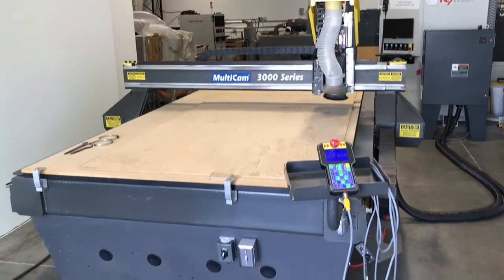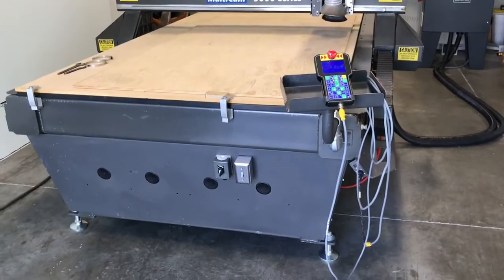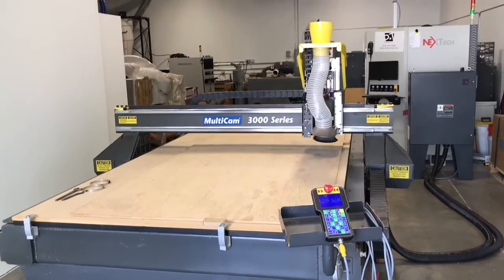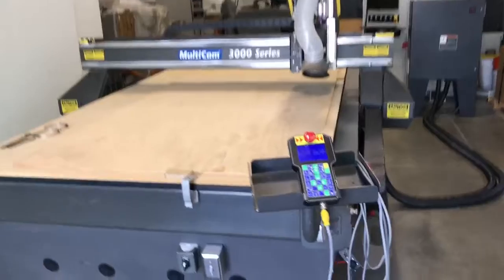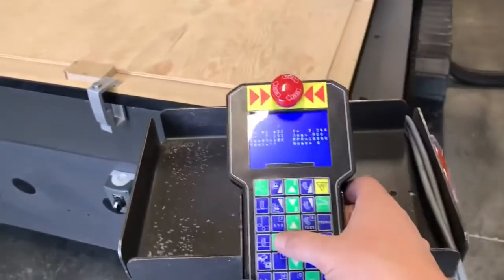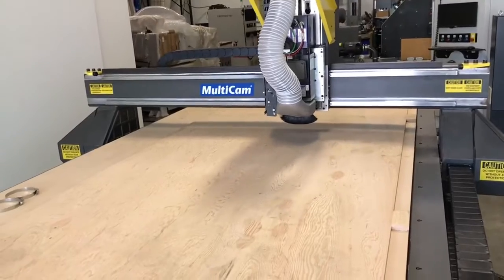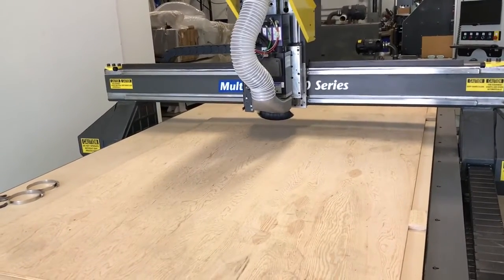We are excited to offer a very rare, super clean, premium condition Multicam 3000 series. This has the very popular 5x10 table, also known as the 3-204 model. It comes with a 5.5 horsepower Columbo spindle and an 8-position automatic tool changer.